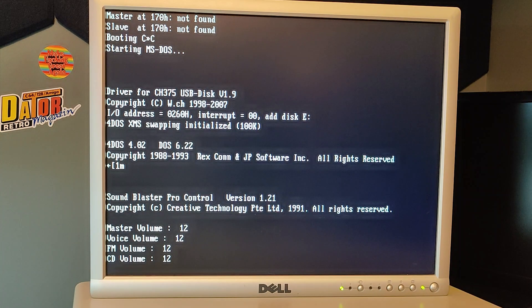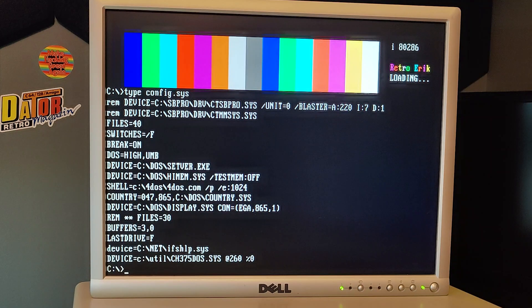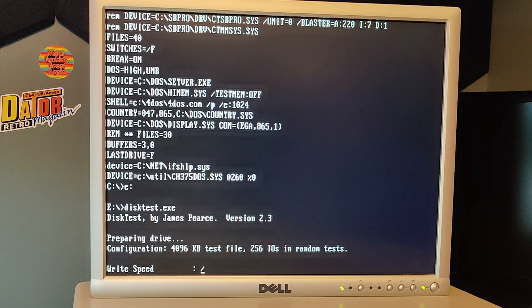The driver has found the USB thumb drive and added it as Disk E. Just to show you the config.sys as it is - at the bottom we'll see that it's loading the ch375dos.sys at IO port 260 and speed is set to zero. The machine I'm doing the test on is a 286 machine running at 10 MHz. We are using a disk test utility that I found on the LoTex website. I will put a link below.